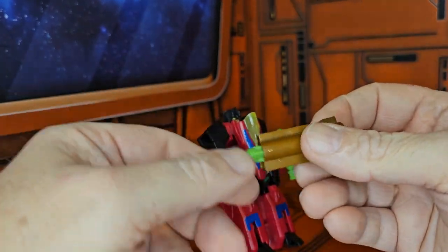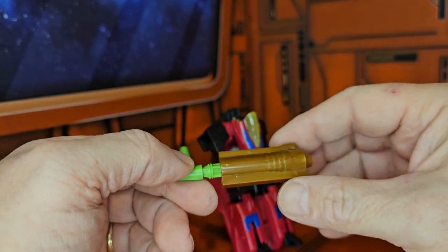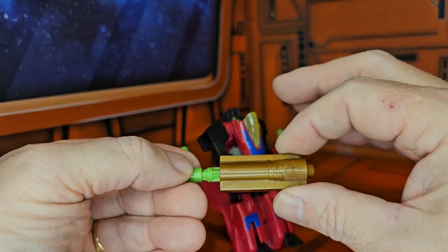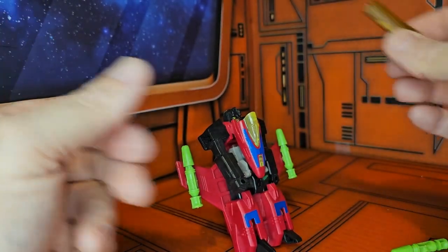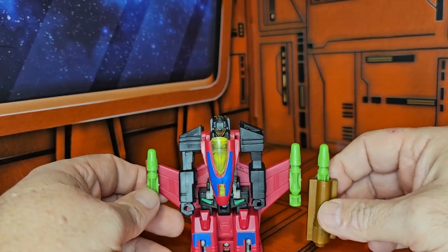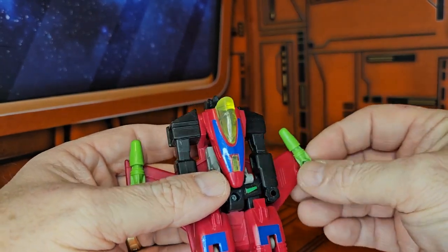These figures suffer from gold plastic syndrome, meaning the guns are made with cheap plastic and the handles break off very easily, so you have to be very gentle with them. He does have a missile inside — push this and it will launch out with a pretty strong spring. He comes with three missiles that simply clip on via peg on his wings.